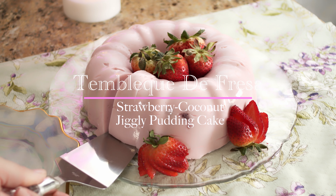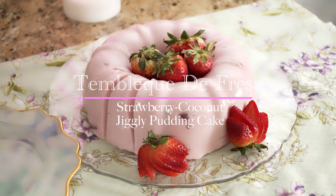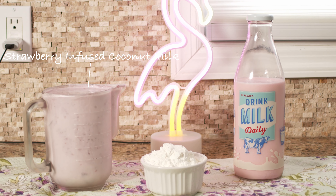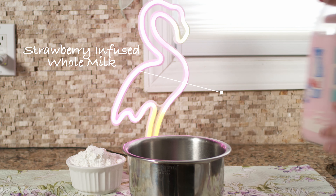It's luscious, it's creamy, it's coconutty, it's fruity — it's right on time for those summer heat waves. Today we'll be making tembleca de fresa, which translates into strawberry coconut jiggly pudding cake.